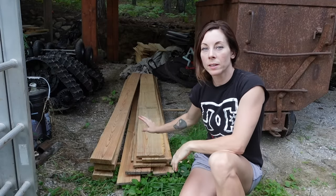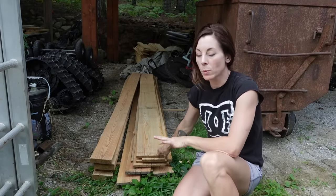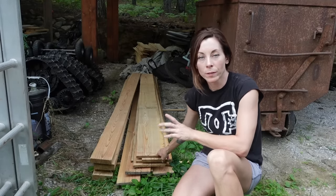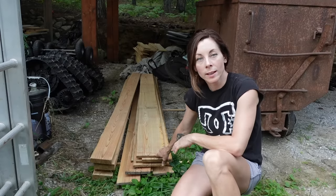I've swept all the sawdust off and have the lumber sitting in the carport for a few days before I take it out to the cliff cabin location.